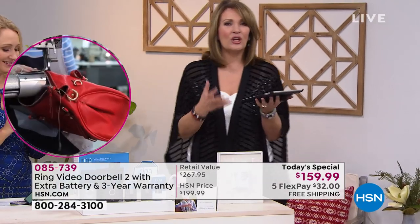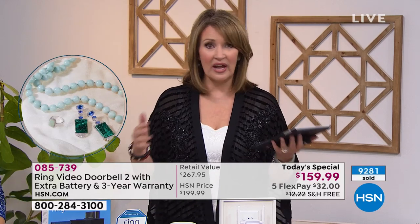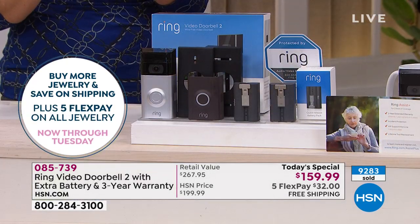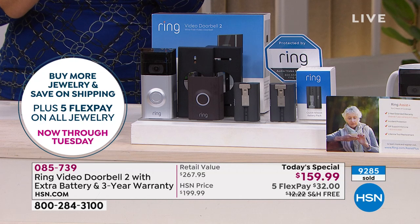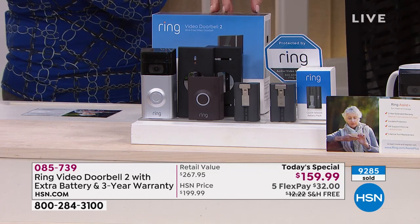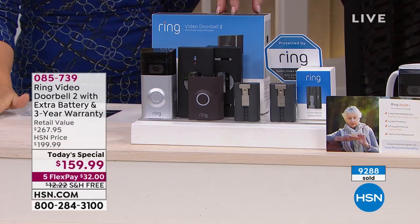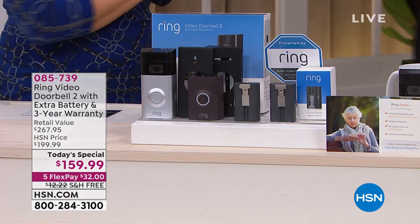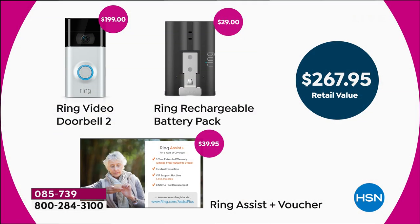The fun part about coming to HSN is we work with the biggest manufacturers in the world — they put together special packages because of our volume. Close to 9,000 have been ordered today; by the end of the day we'll sell around 20,000, and that's why they offer special deals here. Today only: the Ring at $159.99 versus $199 everywhere else, plus the $30 extra battery, plus the $40 three-year Ring Assist warranty. You want the extra battery so you always have a charged one ready, and you want the extended warranty for support anytime — 24/7, holidays, weekends.